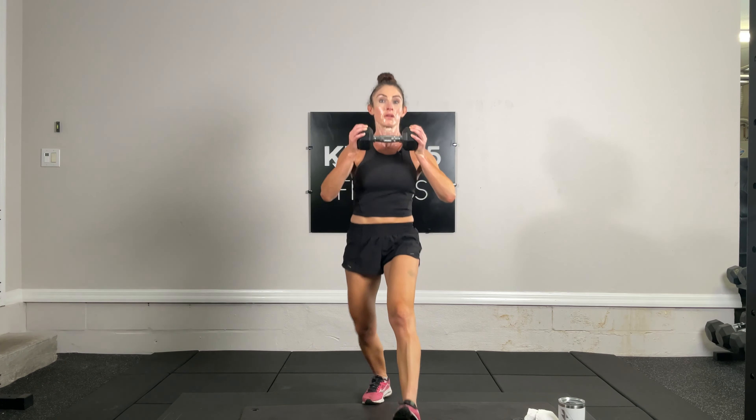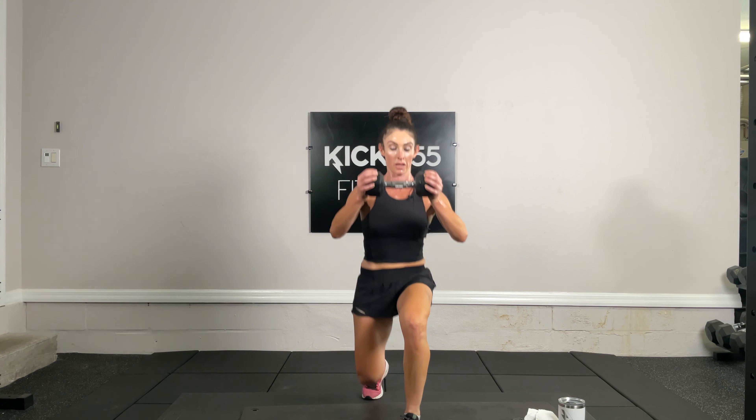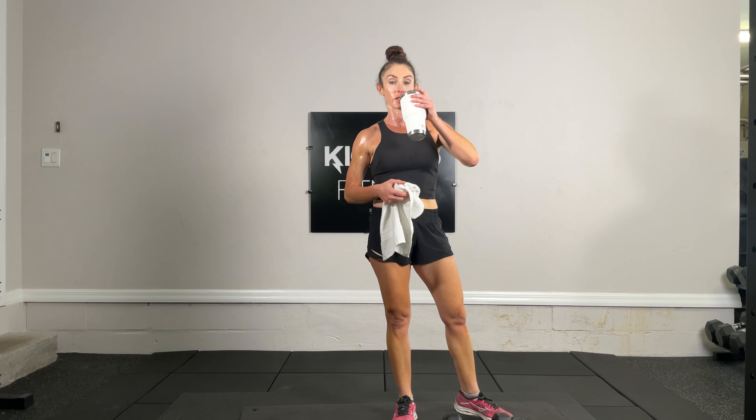Final exercise — alternating forward lunges with a horizontal chest press. 10 total: ten, nine, eight, seven, six, five, four, three, two, one. Guess what — we're doing this whole circuit one more time! Get some water, towel off. We're starting with the tabata, squats with a bicep curl. Remember heavier weights if you can.